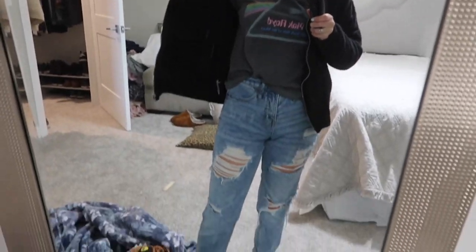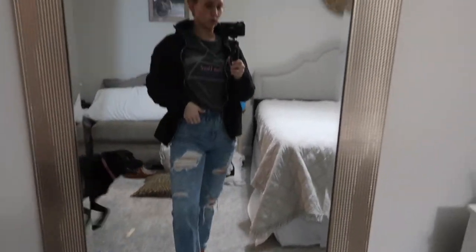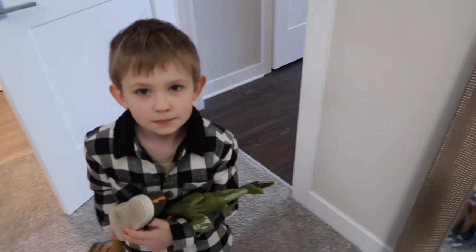I got some clothes on — I don't know who I think I am today but I've got jeans on. I don't think I've worn jeans in a while, but we're going to go play outside and then we're going to go to Target.